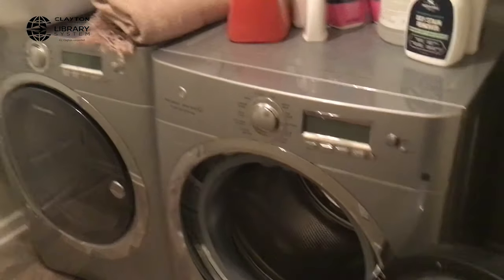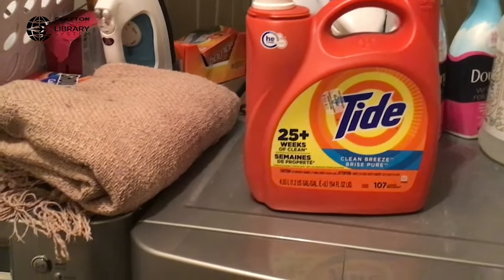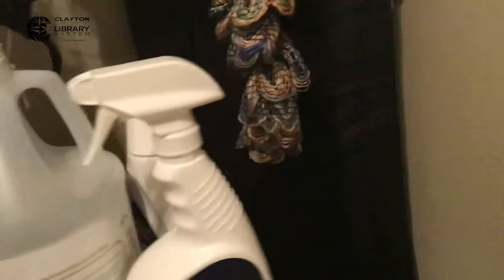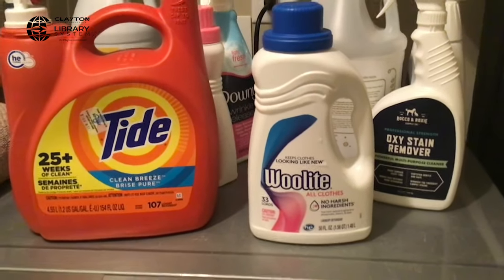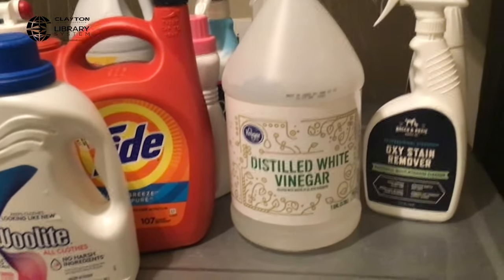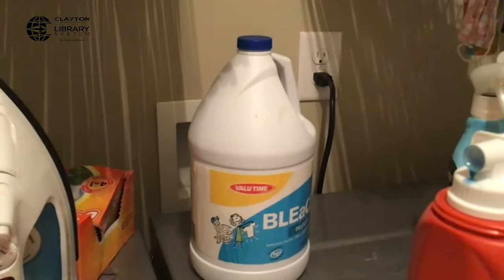Now to the laundry room. This is my washing machine and this is my dryer. You're going to need basic laundry detergent — I use Tide for my regular clothes. For my gentle cycle, I use Woolite. I also have white wine vinegar, which I use in place of fabric softener. I also have bleach in the back, which I use only, only, only for my white whites with no color.